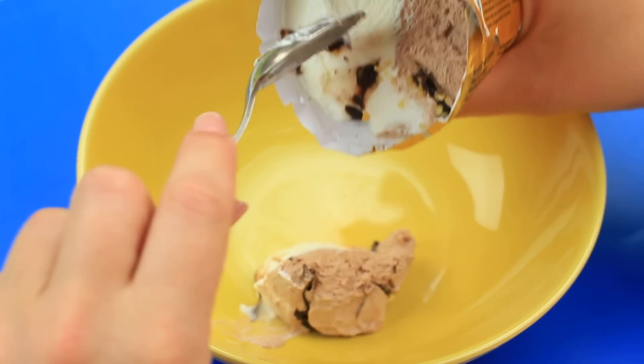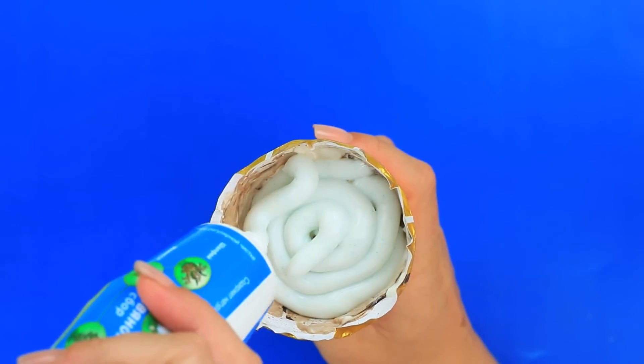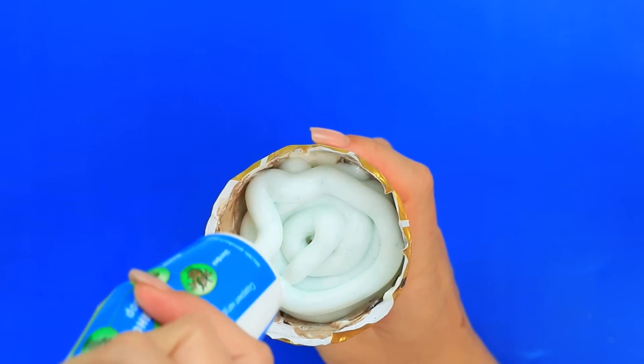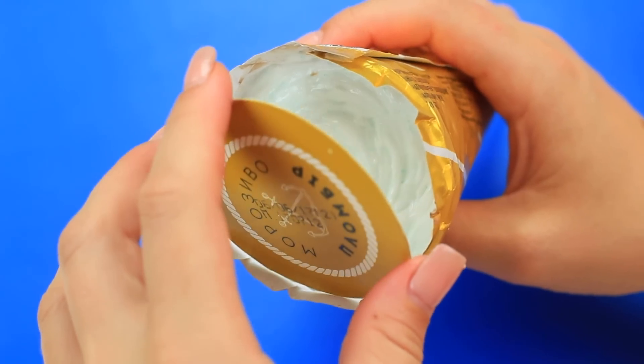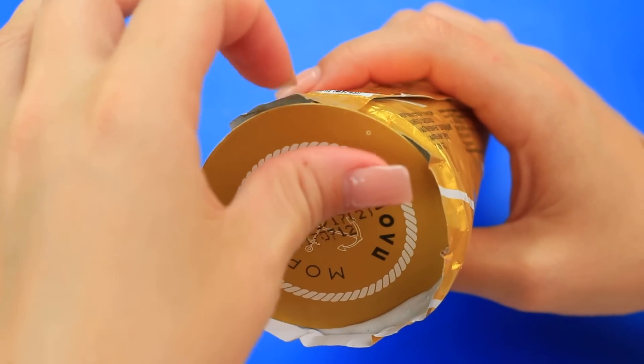Is your friend an ice cream fan? Use it in your next prank. Take off half of the ice cream from a cone — better eat it at once or it'll melt. Squeeze toothpaste to fill the empty space and put it in the freezer. You can add chopped nuts. Carefully cover the cone so that she won't suspect anything.